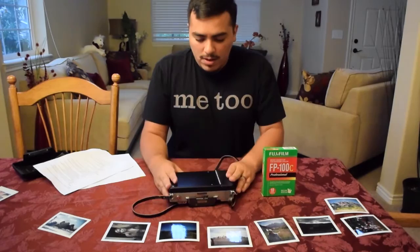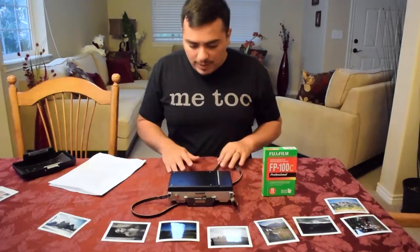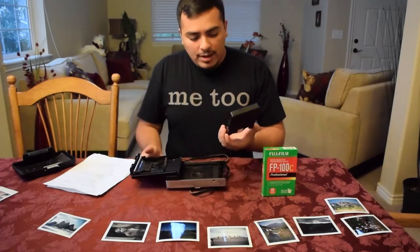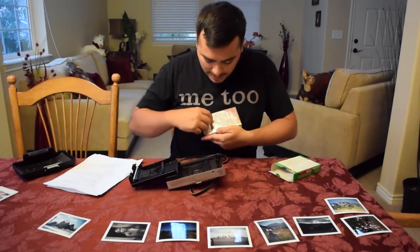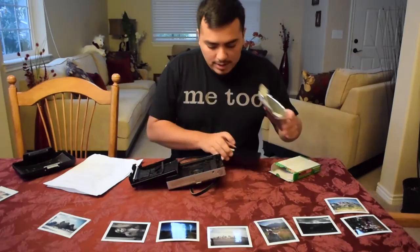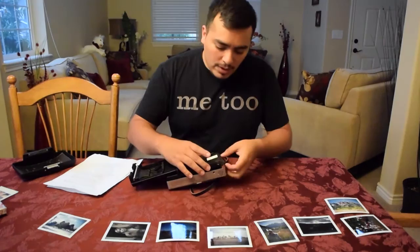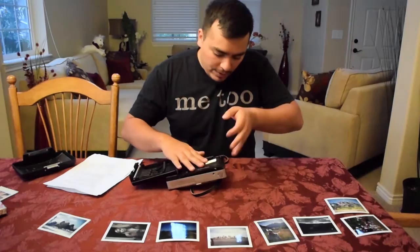Now we'll put in the film. The film compartment opens via the latch on the bottom — pull it and the back pops right open. I'll remove the old cartridge and put in the new FP100C. Make sure to follow the two little tabs so you're not pushing on the film at all, as there are little exposure packets in there. You'll want the white tab facing up, then just slide it into place and make sure all the tabs are over on the correct side of the camera.